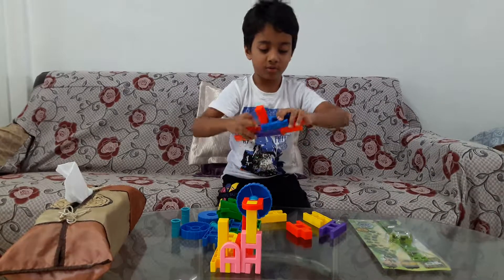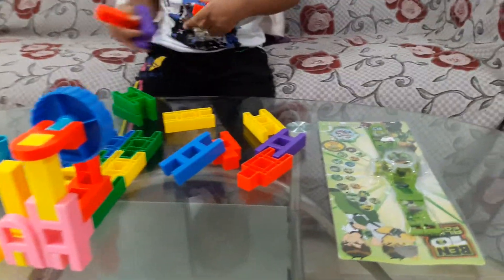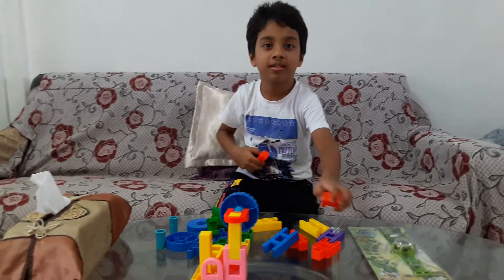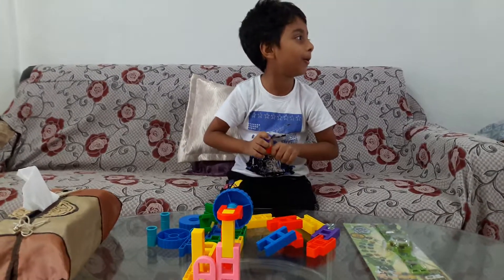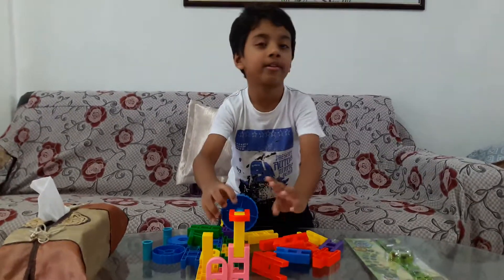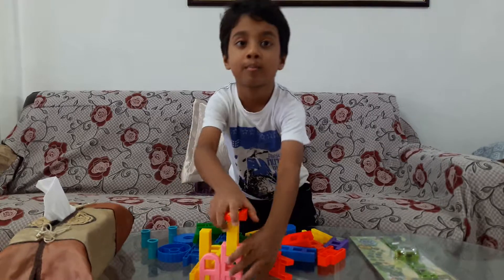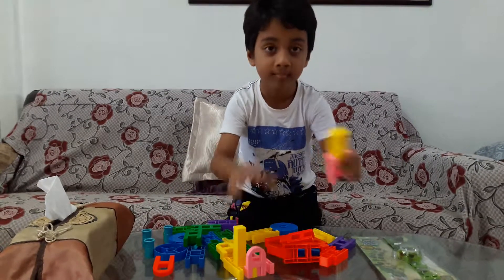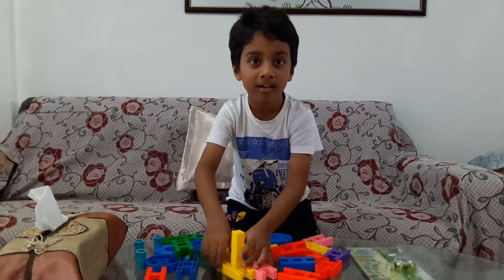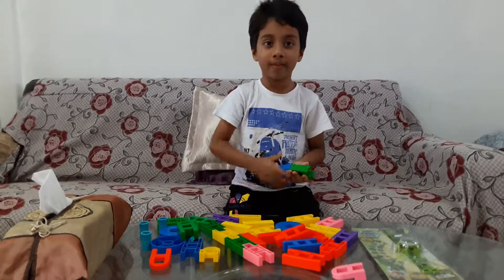That one is like a police light. This is a police light. Oh, I see — this is a Ben 10 watch. Yeah, this is like a Ben 10 watch. You bought it from where? From Boo Bees. Oh okay, so tomorrow we will go to Mustafa. My mom can go to Mustafa City Square to get the blocks.